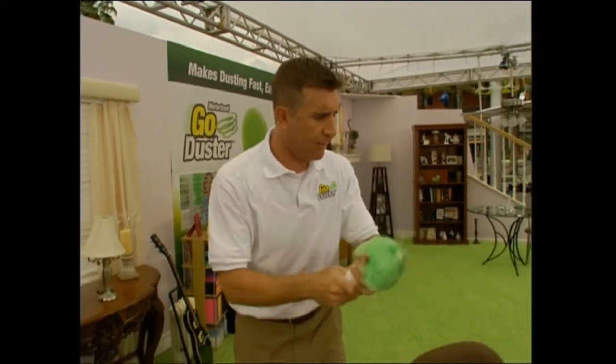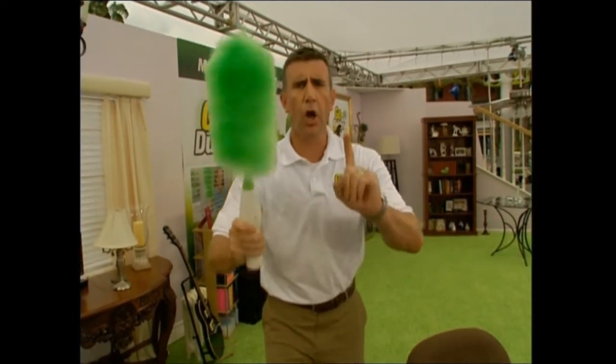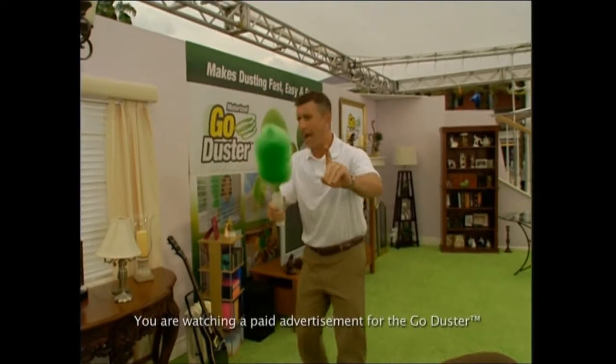I was going to say goodbye, but I told you the Go Duster would make dusting fun. I'm going to switch the mini head to the extra long head and keep dusting. In the meantime, go green, keep it clean with the Go Duster. I'm Anthony Sullivan, and thanks for watching.